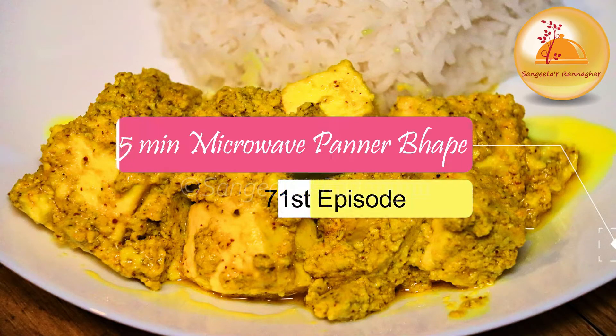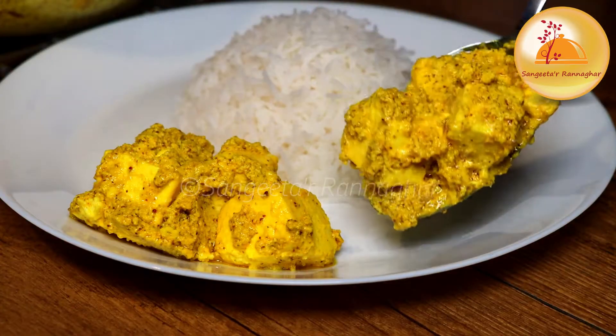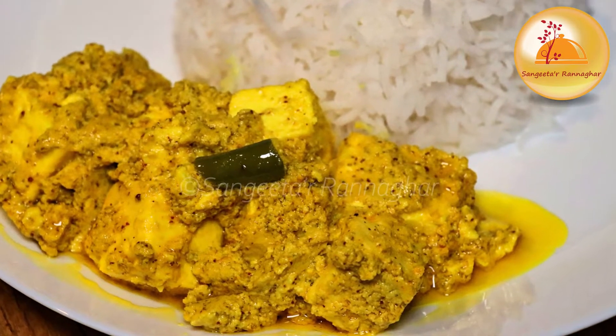Today we have a new recipe. We share a new recipe today which can be made in the microwave for 5 minutes. If you are interested in the guests, this will be special to know what you are going to eat.